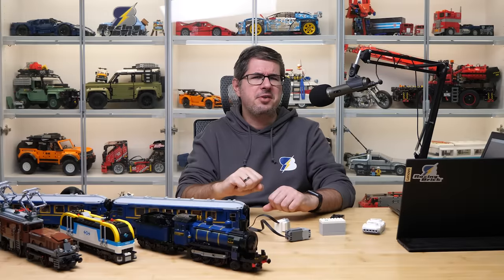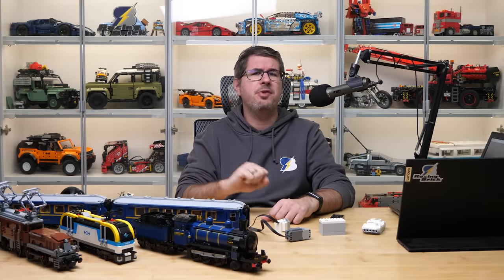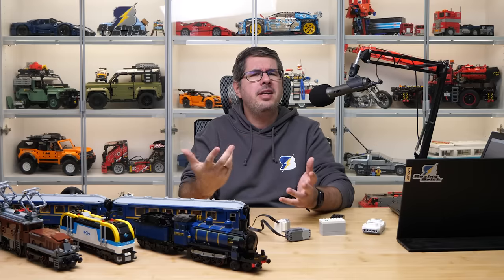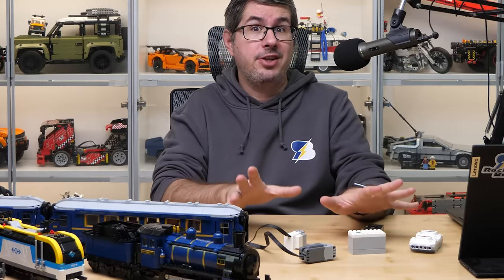Hi everyone, this is Balazs from RacingBrick! This is my third video about the brand new LEGO Ideas 21344 Orient Express. Today we are going to move this huge set under its own power, mainly trying to do it with as few modifications as possible and using standard LEGO electronics.